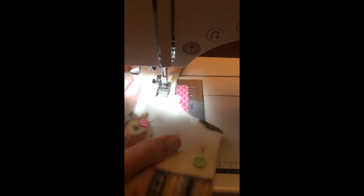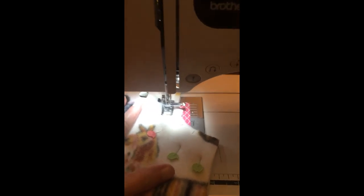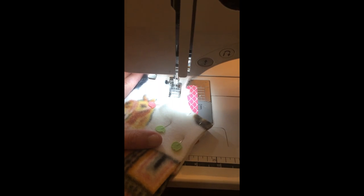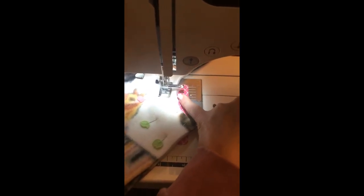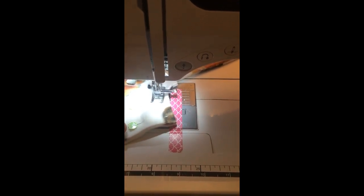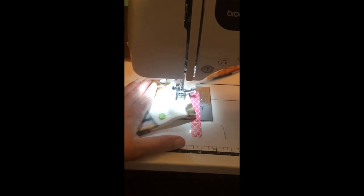As we go through the curve, this is a huge challenge especially for beginners. Look directly beside your presser foot and try to keep an even amount of fabric sitting right beside the foot as you go through the curve. What I do is twist the fabric as I sew — just a little twist, not a big one. Slowly twist it through the curve, keeping that same amount of fabric visible beside the foot and staying in line with the tape.